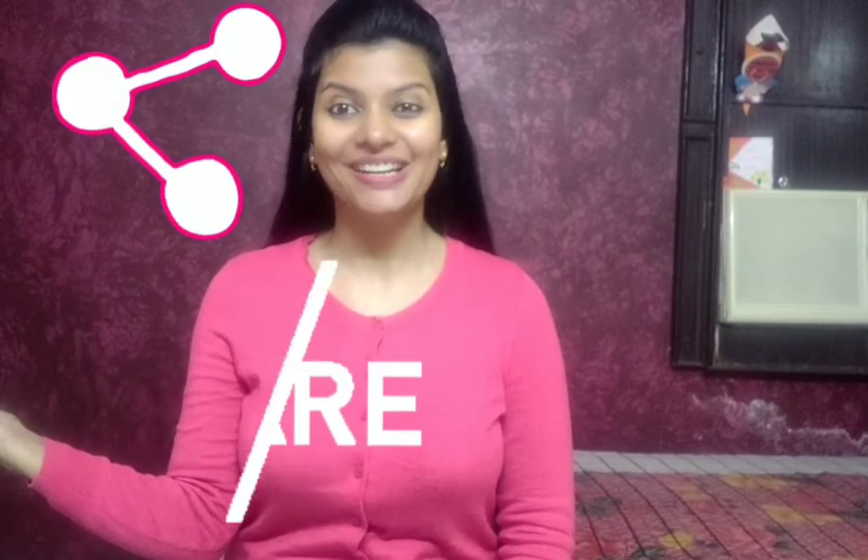Okay, give it a like, subscribe, and don't forget to share it with your friends and family. Bye!